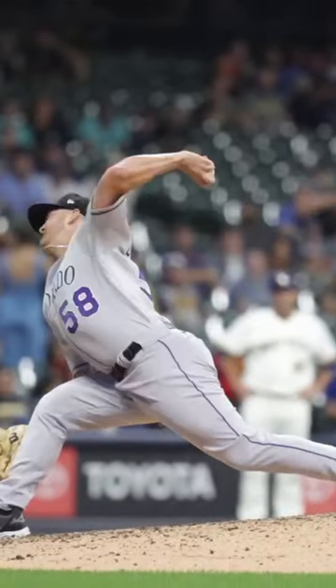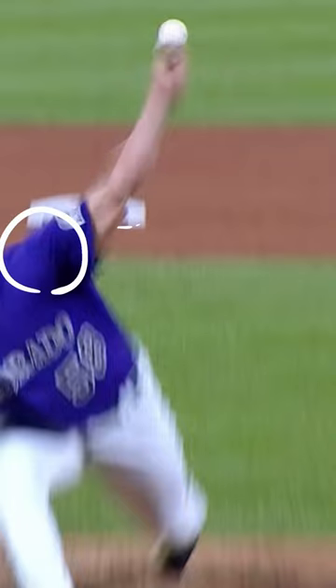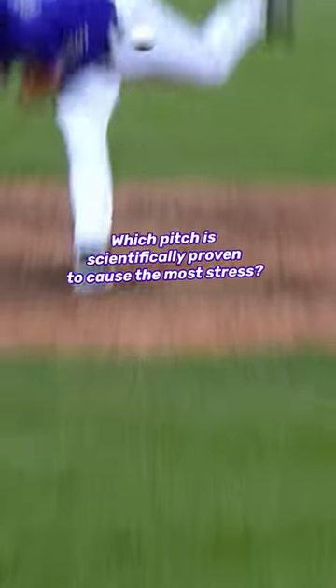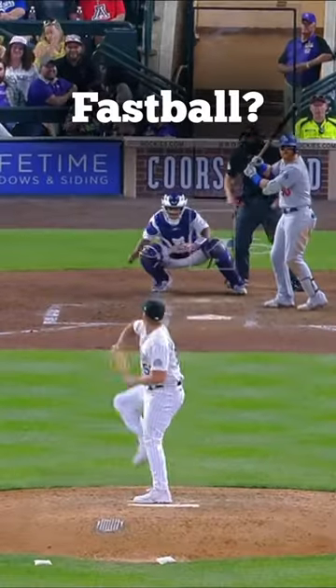For all you guys that play baseball, you obviously know that throwing puts a ton of stress on the arm — more specifically on the elbow and the shoulder. The question becomes: which pitch is proven to cause the most stress on the arm?